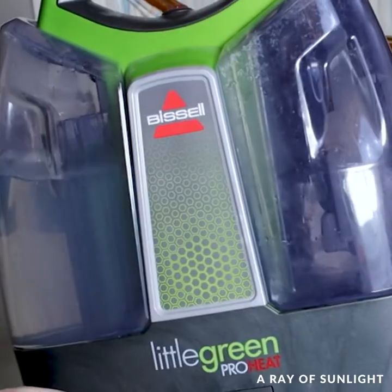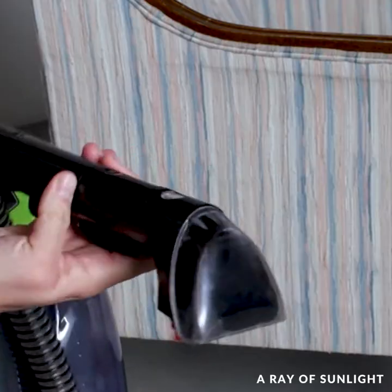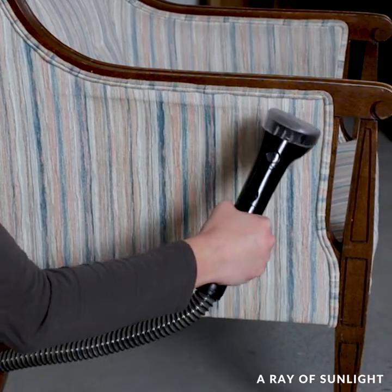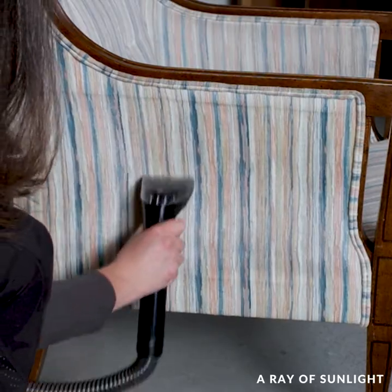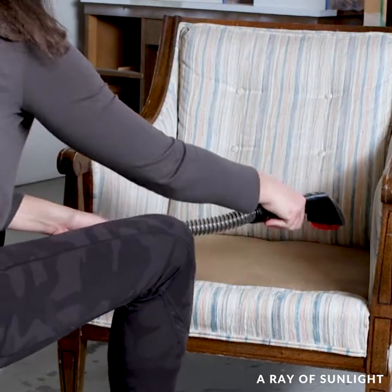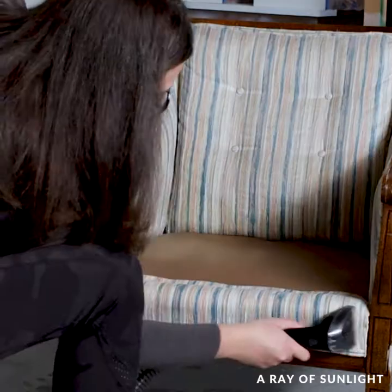First, I cleaned the fabric with this Bissell upholstery cleaner. Since this chair was thrifted, I wanted to clean it because you never know what people do and what was on this chair. But it also kind of served to get the chair wet — when I've read other tutorials, they usually get the fabric wet first, so that's what I did.